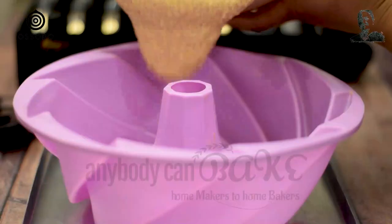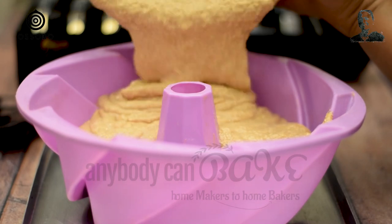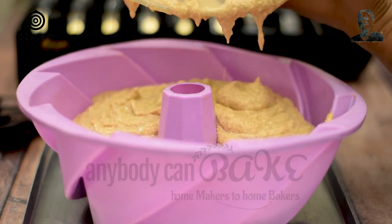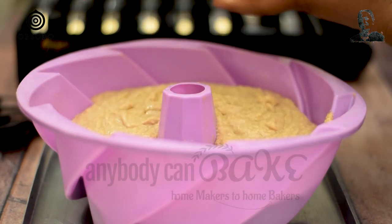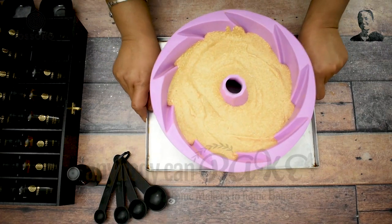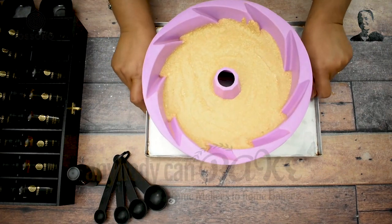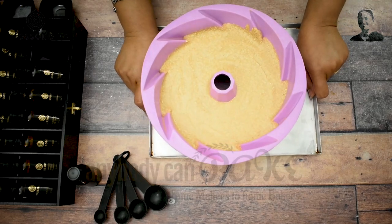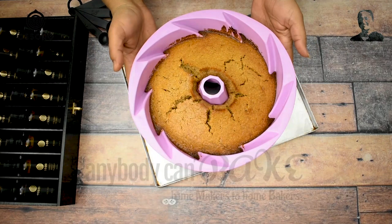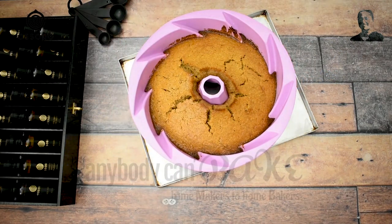Here I am using a 23cm silicone bundt pan. Pour the prepared batter into it and gently spread it evenly. Tap the tin on the counter. I am going to bake this cake in a preheated oven at 180 degrees Celsius for 35 minutes. After 35 minutes, the cake is out from the oven. It has baked completely. Let's unmould it.